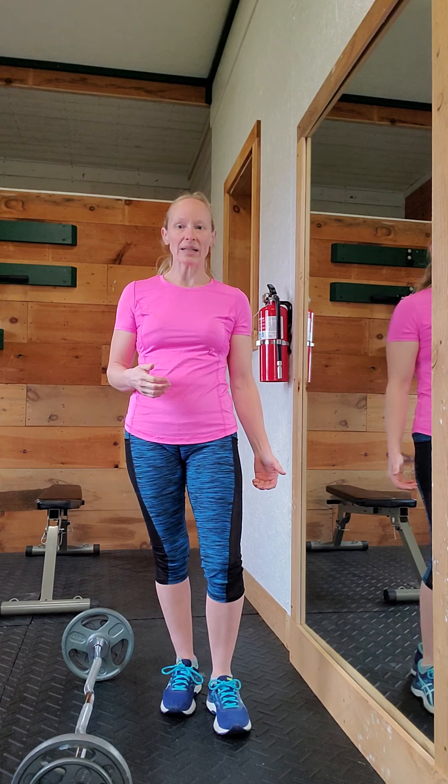Today I wanted to go over real quick and just give an update on my status — how I'm doing with my squats. I've been practicing them for several months now, and I've changed my form a little bit.